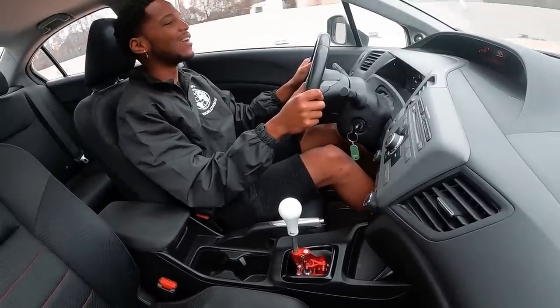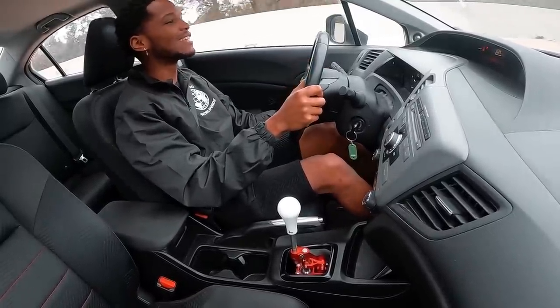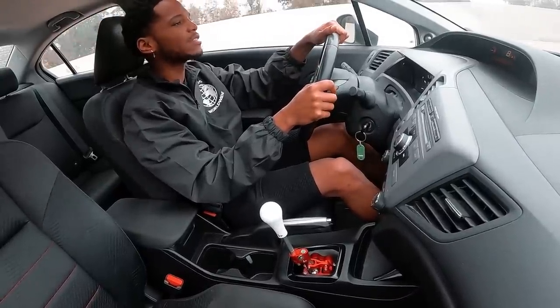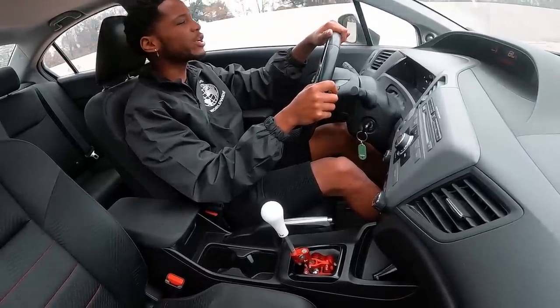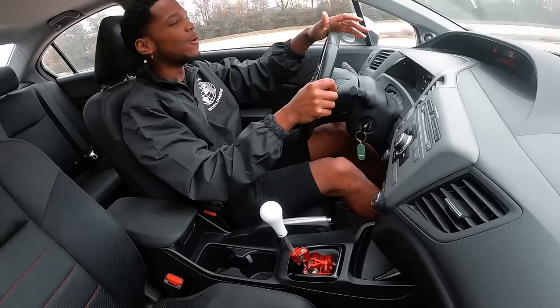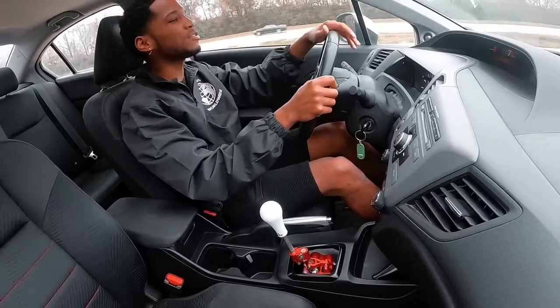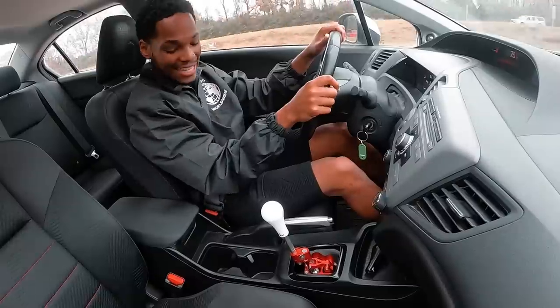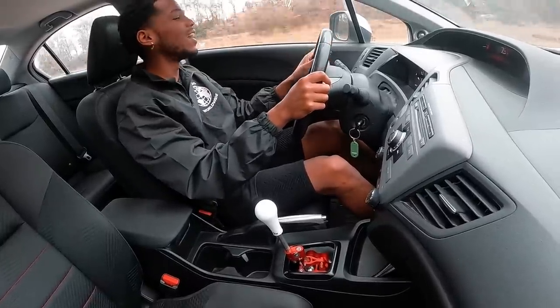This shifter is nice as hell though, man. I give it that — this shifter is nice as hell, super damn nice. I've been partnered up with Hybrid Racing for like two or three years now, and a lot of people were like 'yo, tell them to make the 9th gen shifter, when are they gonna make a 9th gen shifter?' And it's finally here and it's nice as hell.